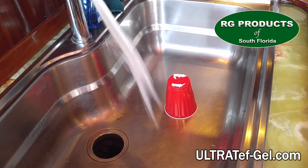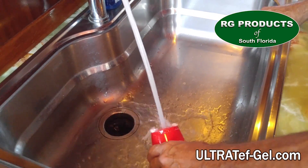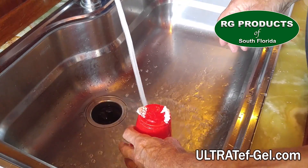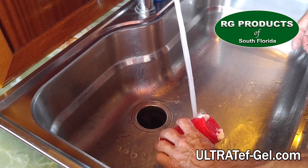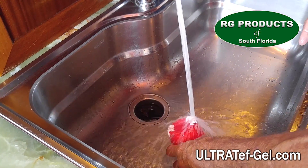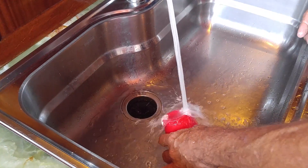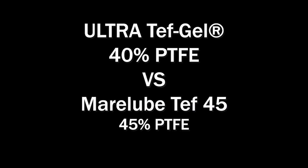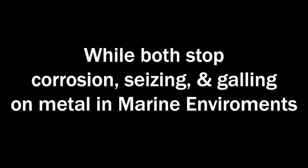We'll now run both samples under running water. As you can see, Teff 45 begins to wash off almost immediately while Teff Gel stays in place even under heavy water pressure. Even though both have generous amounts of PTFE, because of Teff Gel's aerospace technology, we found that it holds up much better than Teff 45 when placed under running water.